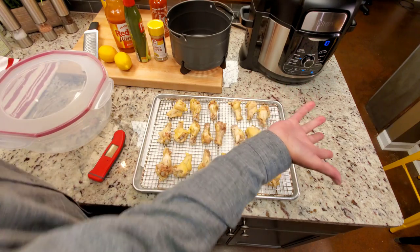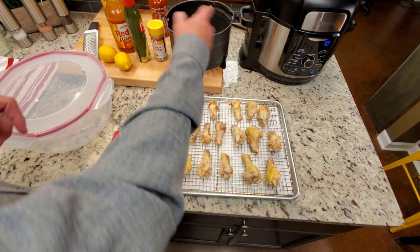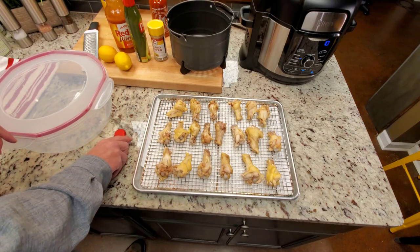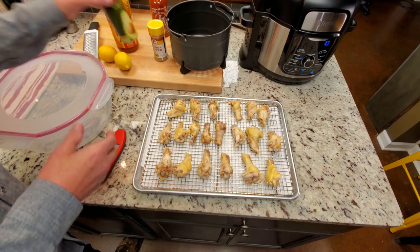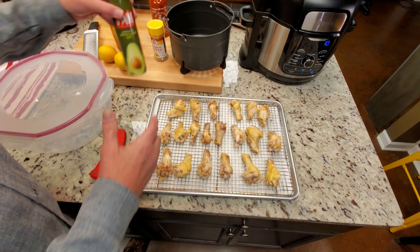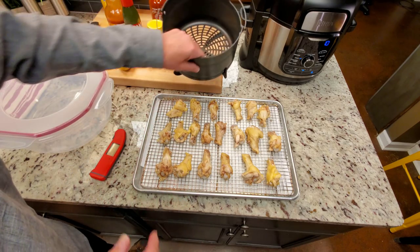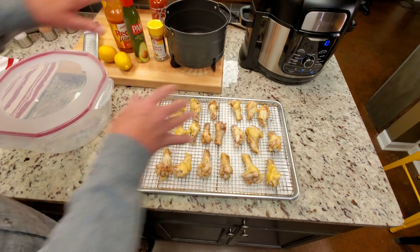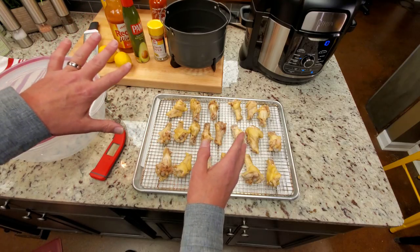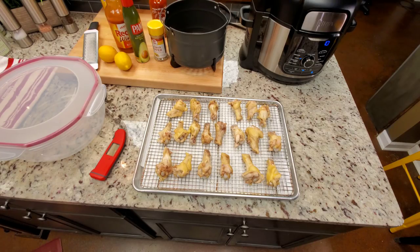We're going to set it for about 20 minutes and just watch temps, shaking them every once in a while, watching the temperatures until the skin gets like we want. I'm going to walk outside with the pan and spray them with avocado oil so I don't make a mess — roll them around and get them coated real well. If you had a bucket full of them, you could just pull out what you needed as the kids came in or people came in for your ballgame.